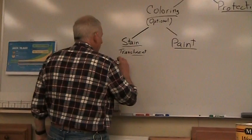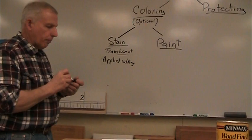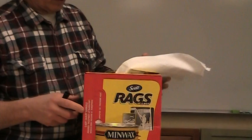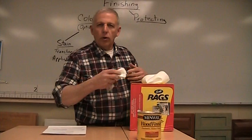You apply stain with a rag. Could you put it on with a brush? Sure. But in our shop, what we usually do is use a rag. We have a box of rags here - these are a heavyweight paper towel, a disposable rag of sorts. We would take one, fold it up into a pad, dunk it into the stain, put it on the wood liberally, and then wipe off the excess. That's how it's applied - it lets the wood soak in what it wants.